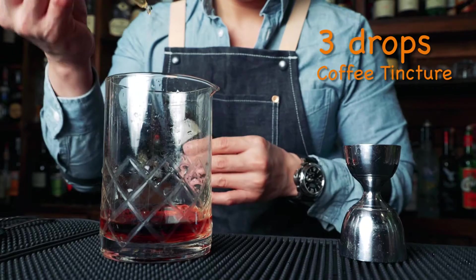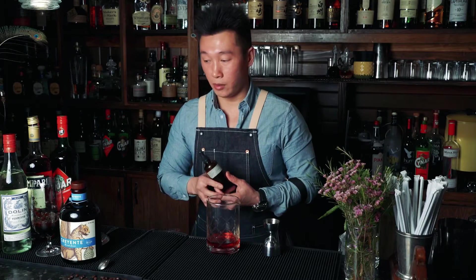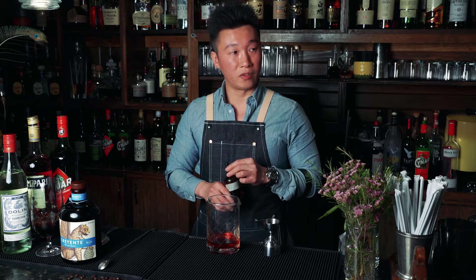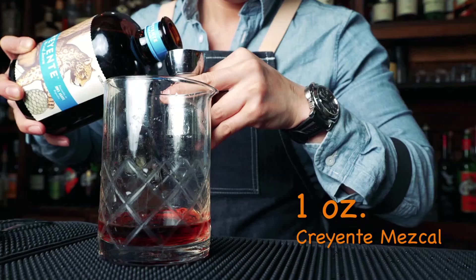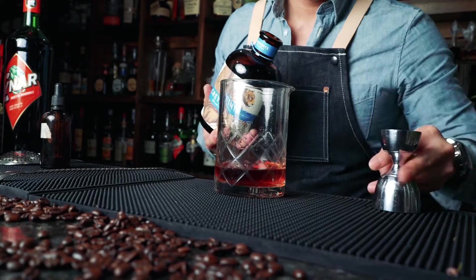We're going to do three to four drops of homemade coffee tincture. Coffee tinctures are easy to make as well — you can just pick up a neutral grain vodka, do one cup of neutral grain vodka, and also maybe half a cup of coffee beans. Leave it there for two days and there you go. Last but not least, a Corriente. It has recently become one of my favorite mezcals. We're going to pour in one ounce of Corriente mezcal.